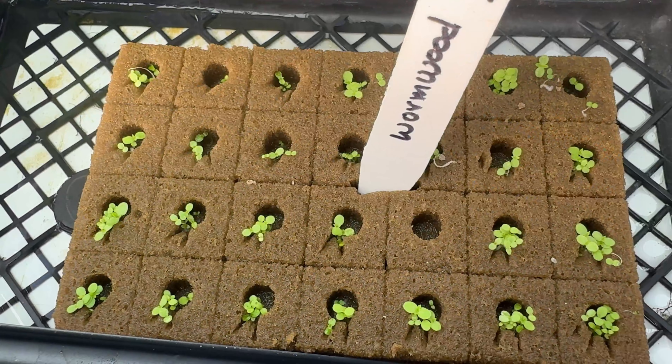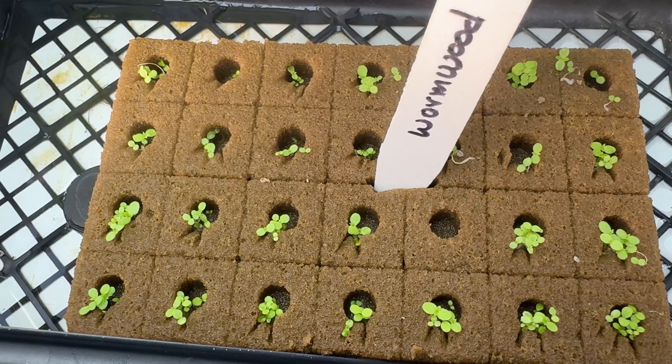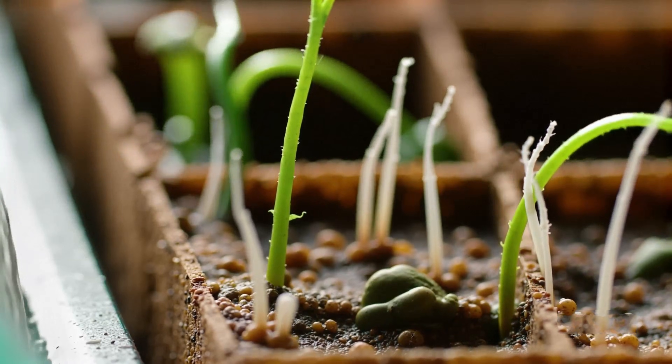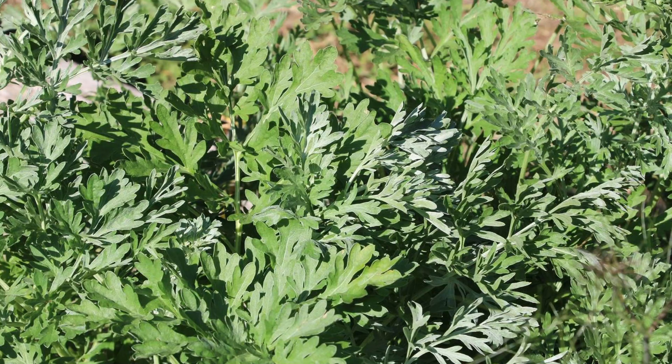Once the seedlings have their first set of true leaves and the strongest ones are obvious, I thin each cube to one healthy plant with scissors. From there, they're ready to move into the hydro system. Once the seedlings have a nice little root system coming out of the cubes, I transplant them into the hydroponic setup. You can grow wormwood in different systems, but I like using my NFT system hooked up to the same lines I use for my other herbs. In soil, wormwood loves full sun and very well-drained, even lean soil — so in hydro, I treat it the same way.